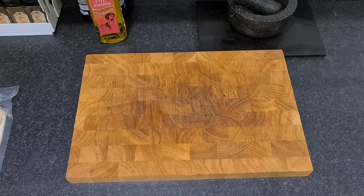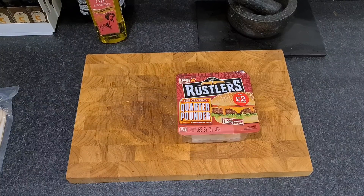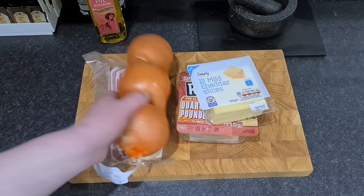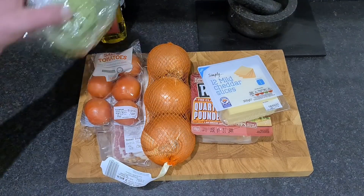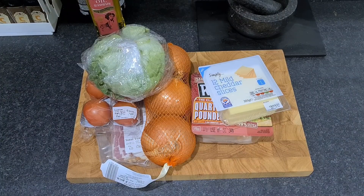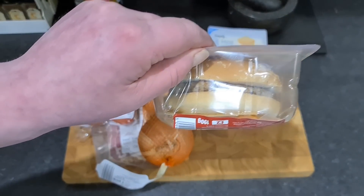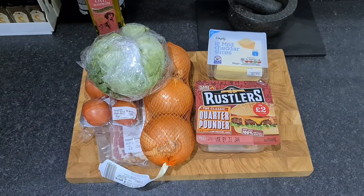For this experiment, here's a quick rundown of what I've got: the classic quarter pounder by Rustlers, some small streaky bacon, mild cheese slices, onions, iceberg lettuce, tomatoes, and buns. I'm going to spray my garlic fry on the buns and make a good toasting, then basically make a new burger still using the Rustlers bun, the burger, sauce and cheese.